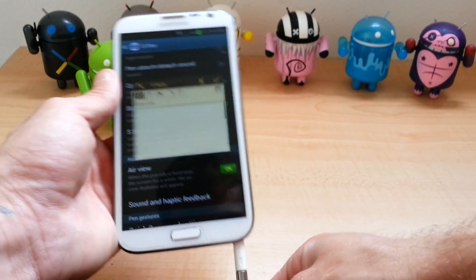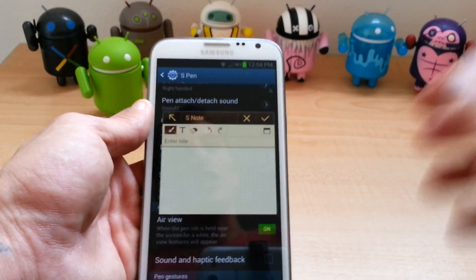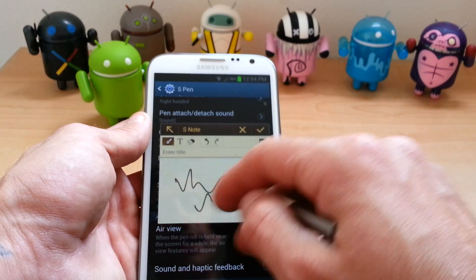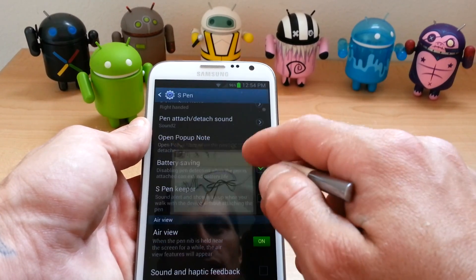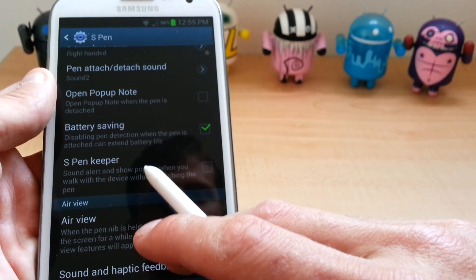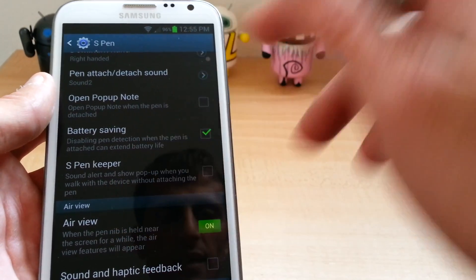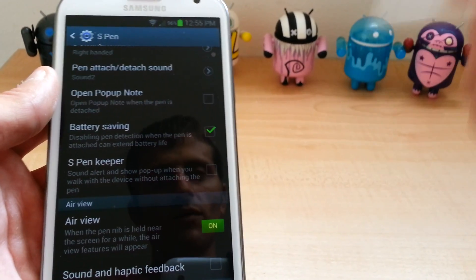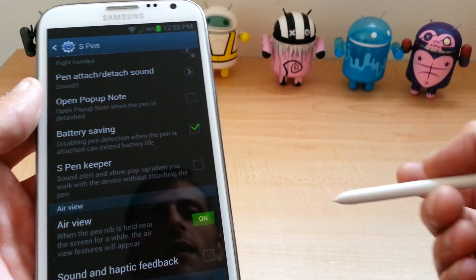it will automatically bring up the S Note feature and you could start writing from there. Cool thing — battery saver. It says disable pen detection when the pen is attached, can extend battery life. So I keep that on so it saves some battery life. I haven't noticed a difference with it on or off, so I keep it on.